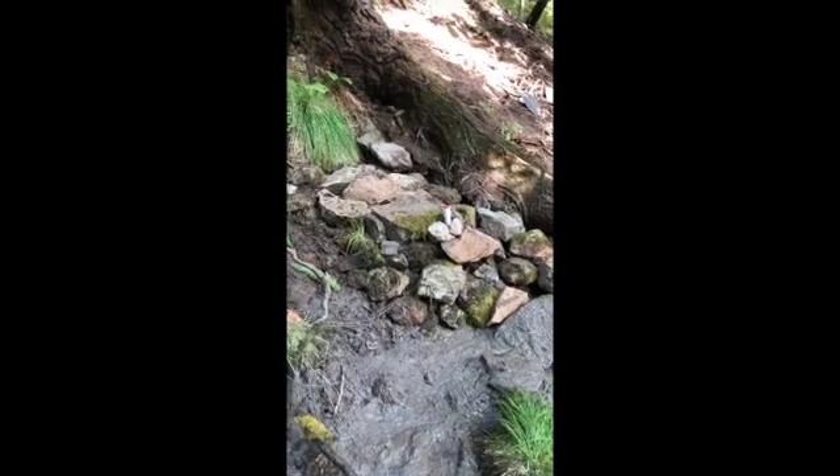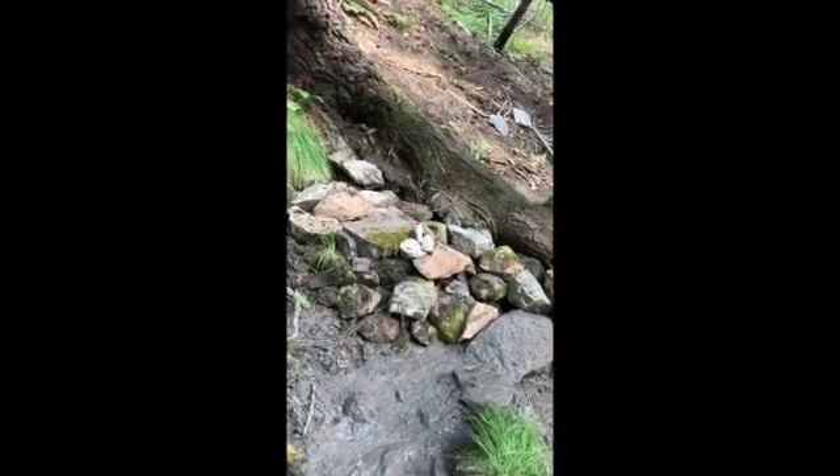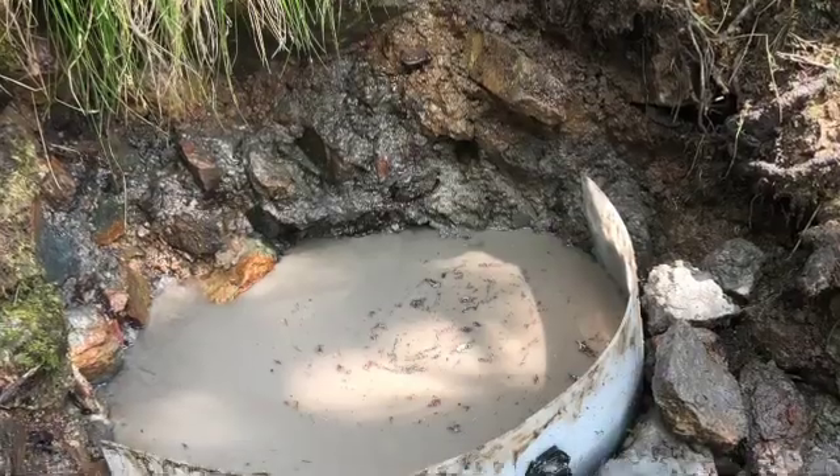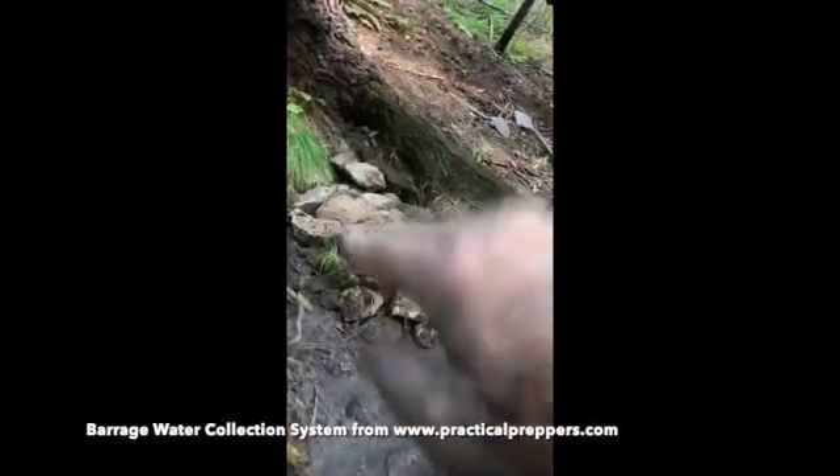Once we felt like we were down to a good level, we dug a trench and set in this plastic barrage — that's what it's called, it's like a plastic dam. That got set in there.